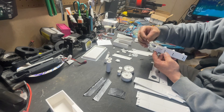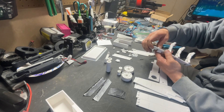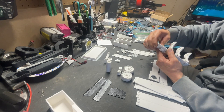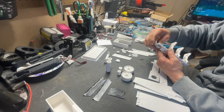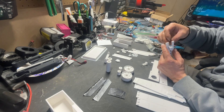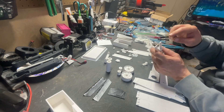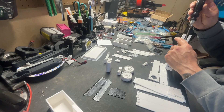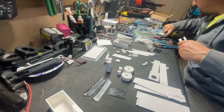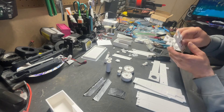Once it slides in it has these little grooves — once it slides in right here it can't move out. My biggest worry is if that could happen, but I don't think it will. You may or may not need this. Let's see if I can go find a pin — it looks like it's about a 25 millimeter pin.